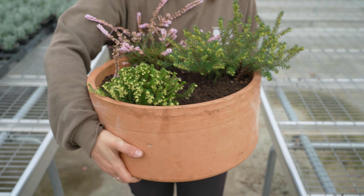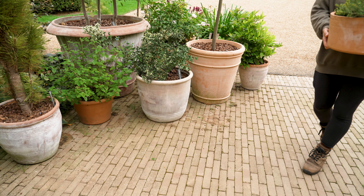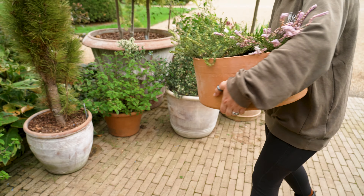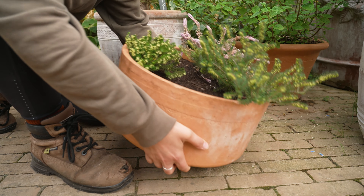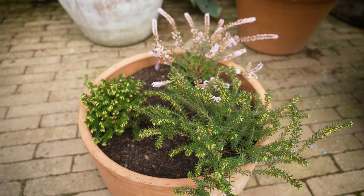As soon as this is done it's ready to be popped out into your garden, watered in, and ready to be admired throughout the winter. In a year or so's time this container will need potting on — this is to prevent the root system getting too dense within your container, therefore causing problems in the future.